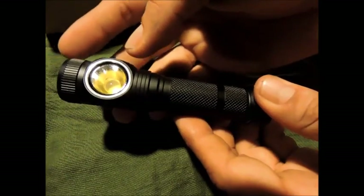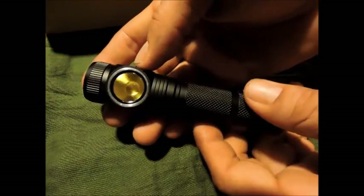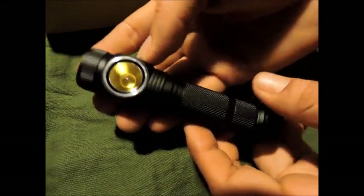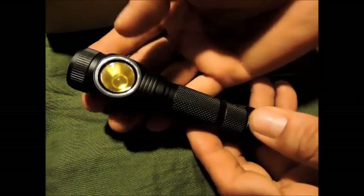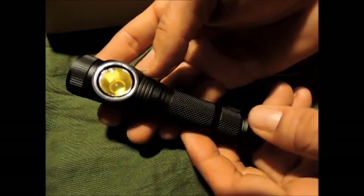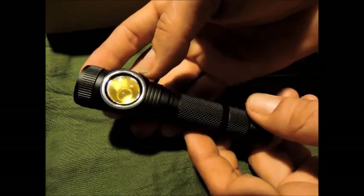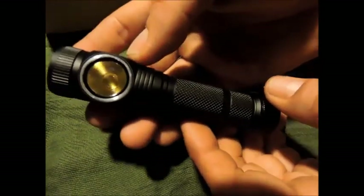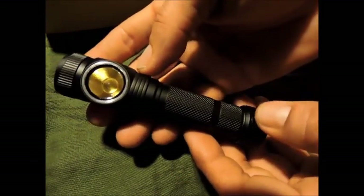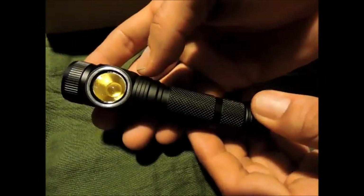Ce qu'on a changé également c'est les autonomies et la programmation, parce que ce qui nous intéressait c'était de pouvoir passer 3 jours sur le terrain. Pourquoi 3 jours ? Parce que c'est utilisé beaucoup par les trailers, et ici la plus grosse course c'est le Grand Raid. On voulait une lampe capable avec un seul accu de faire ça. La reprogrammation : on est passé à un mode 1 à 50 lumens, ce qui suffit largement pour marcher.